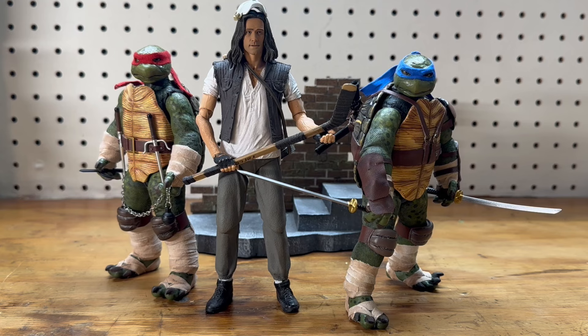Here they are with the NECA movie Casey Jones — I like how those scale with the seven-inch figure. I don't collect many seven-inch figures because they don't make them in soft goods, and I'm pretty much a stickler for soft goods, so these will never be displayed that way. But it's still fun to see what they look like.